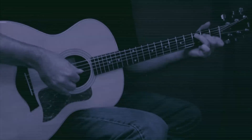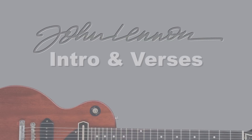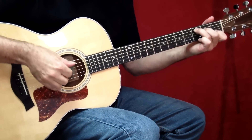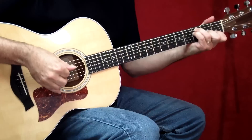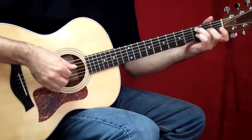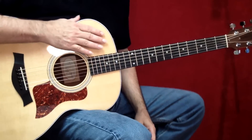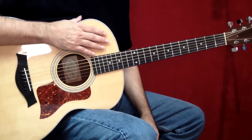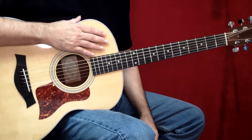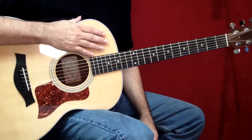Imagine really must be one of the most beautiful songs ever written. It was of course originally played on the piano, and for this video we're going to teach you the piano part arranged for the guitar.